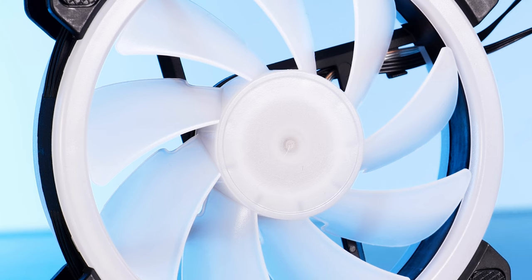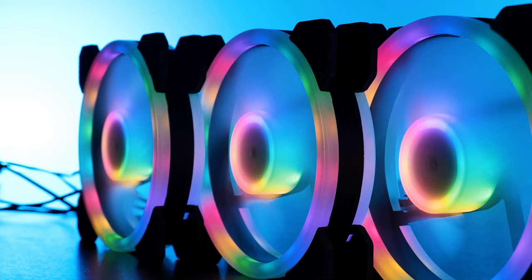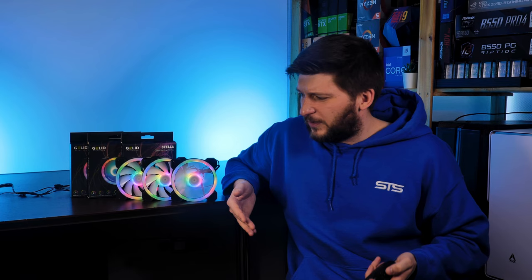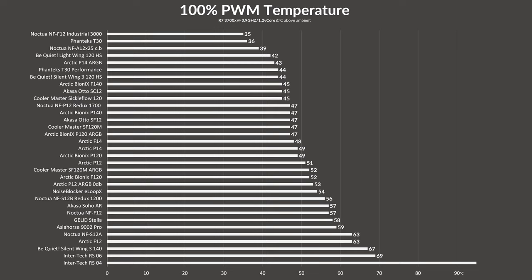Something that definitely needs improvement is the dual ball bearing they use. Not only can you hear it when you spin the fan with your finger, but I get the feeling the fan stops spinning due to its own friction — it just stops too quickly. Every other fan I own spins noticeably longer. Let's use a real test to see how this plays out.